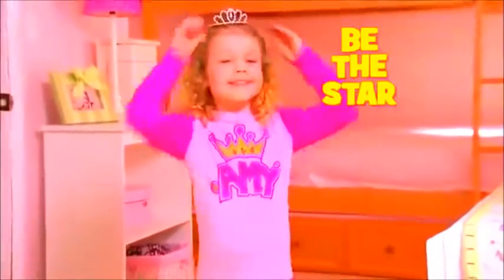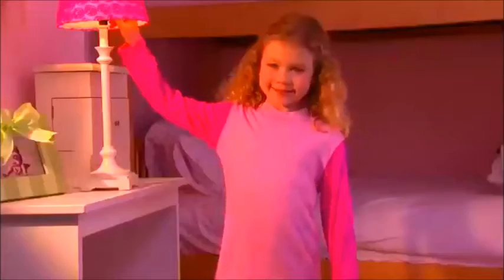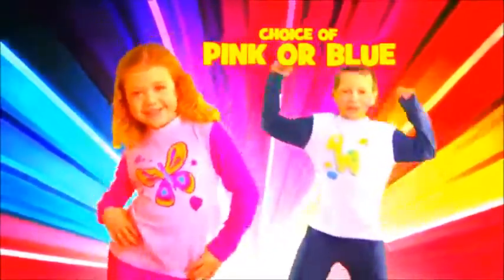Draw snowflakes and stars, write your name and be the star! Let the whole world know you'll be best friends forever! You can even use the glow pens to write a secret message that can only be seen in the dark! Now you can get Draw Jammies in your choice of pink or blue!